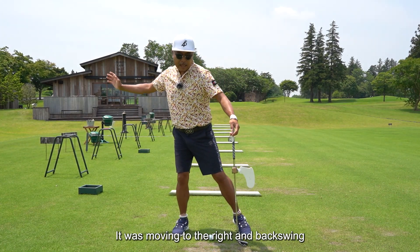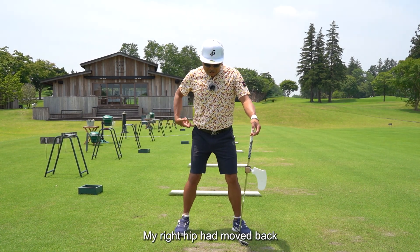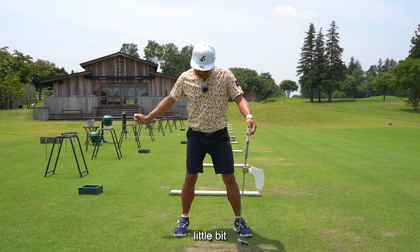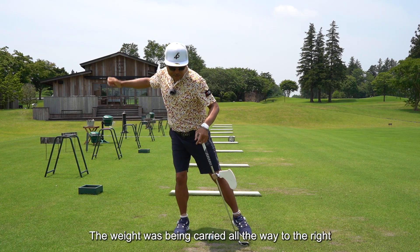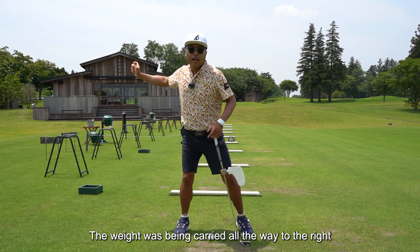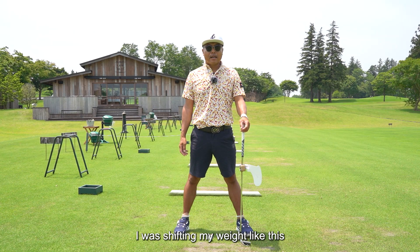I think some of you actually do this — I was totally doing it. I was putting about 80% of my weight on the right side during the backswing. At the most it was about 90%. It was like swinging and moving to the right. My right hip had moved back a little bit, and while the hips were shifting backward, the weight was being carried all the way to the right. I am a small guy, so I was trying to get distance by shifting my weight like this.